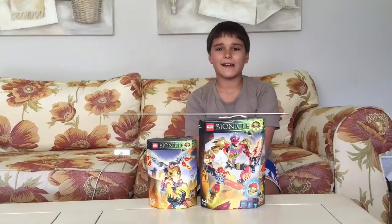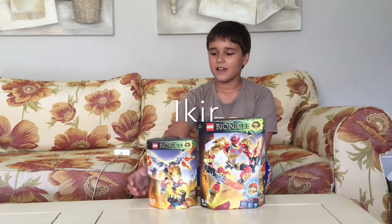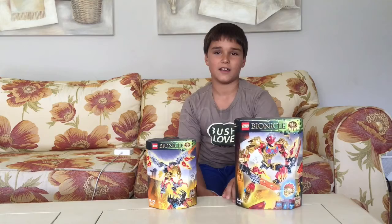My name is Kyle and today I will be unboxing Iker, Creature of Fire, and Tahu, Uniter of Fire. So let's get started.